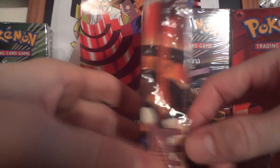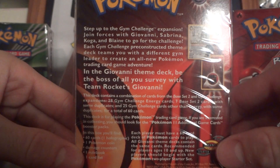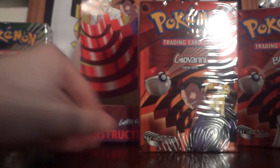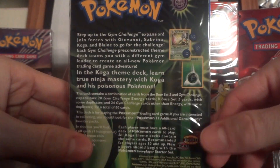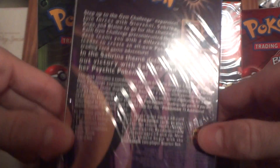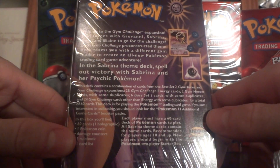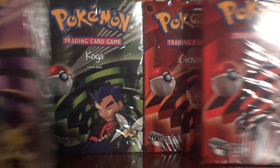Next we have Giovanni, which comes with a Giovanni's Persian. Then we've got Koga — Koga's Beedrill is what it comes with, and obviously that deck is another very hard one to find. And then Sabrina's, which comes with this awesome Alakazam, which is a very good card that a lot of people liked back in the day. So yeah, I have four of these, which is awesome.